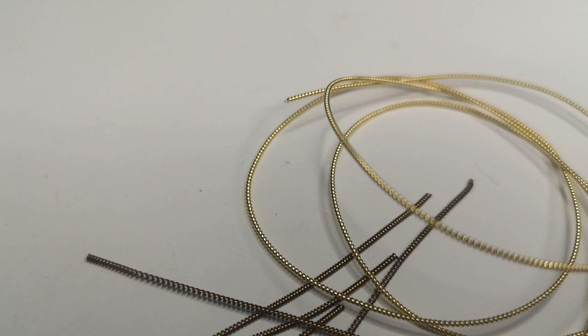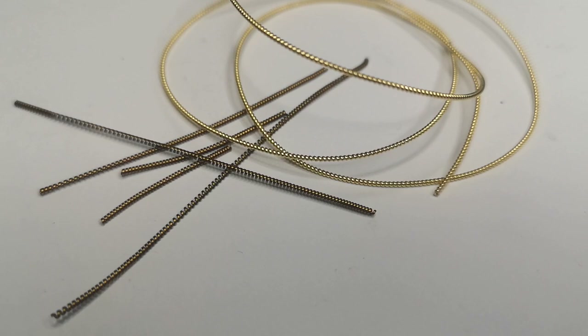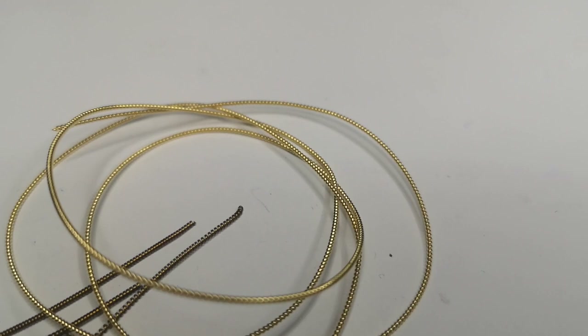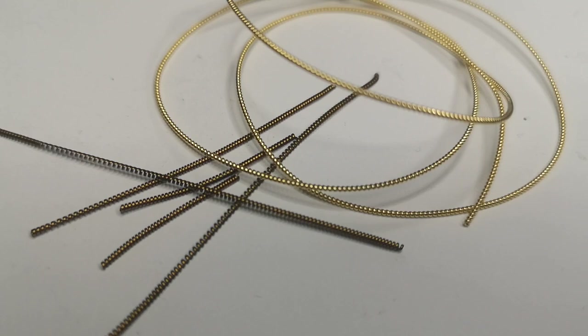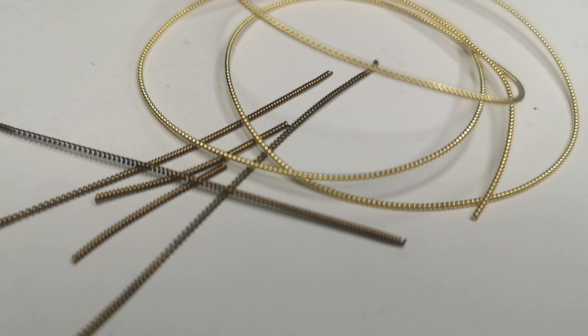Next we have Pearl Purl — that's pearl as in p-e-a-r-l like sea pearls, and purl as in the wound-up wires p-u-r-l. It almost looks like a little string of pearls, very tiny, with a really rounded wire giving a bubbly effect that you can stretch out to make longer. Pearl Purl tends to be a lot stiffer than the other bullion wires and is much more commonly used for outlining. Because it's so stiff it gets really nice corners and smooth lines, it's just a bit more difficult to work with.